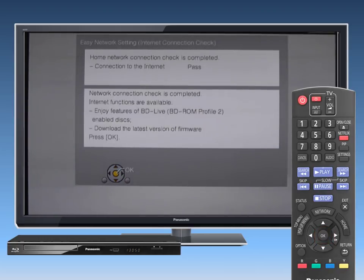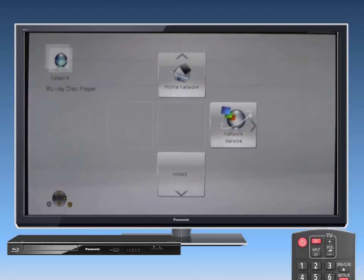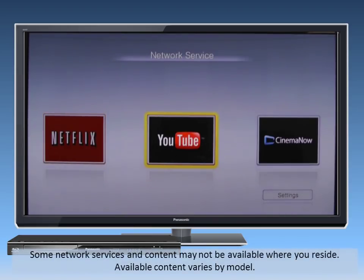Once the player's network settings are confirmed, press the Home button and select the Network icon. Then go to Network Service. The Network Service screen will now appear. Use the arrow buttons to find the service you want and then press OK to make a selection.